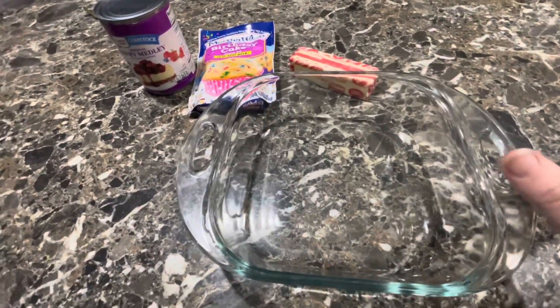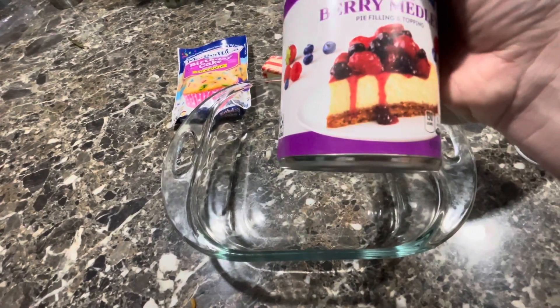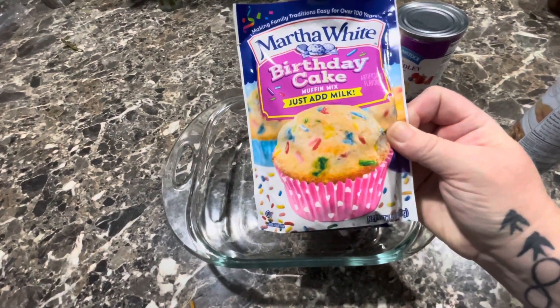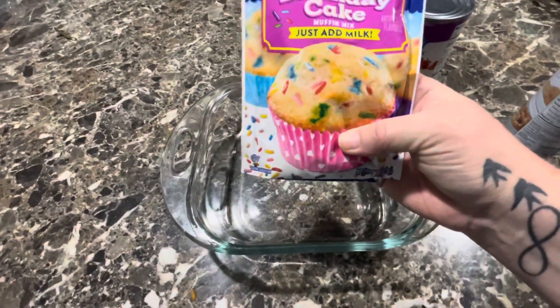I've been blowing up my YouTube channel with all these dump cakes, but look at this berry medley — it looks so good. I'm gonna put this in there, and on top of it I'm gonna put the birthday cake mix, and then I'm just gonna put butter. I honestly thought about making this and then baking it, so I think I'm gonna do that.